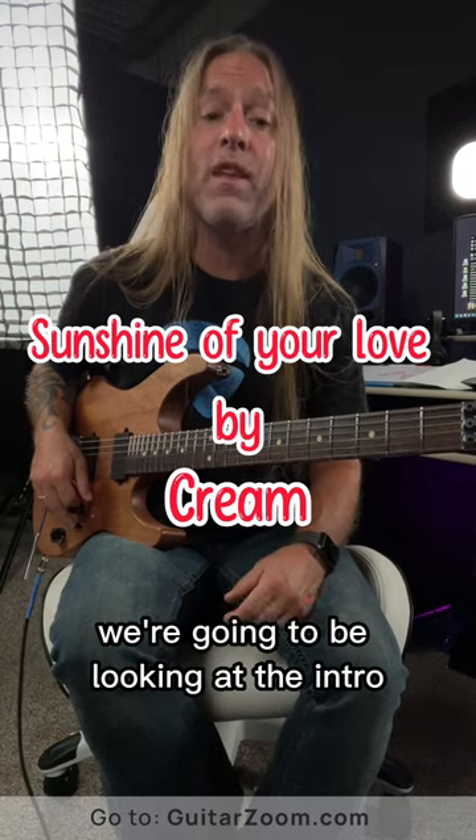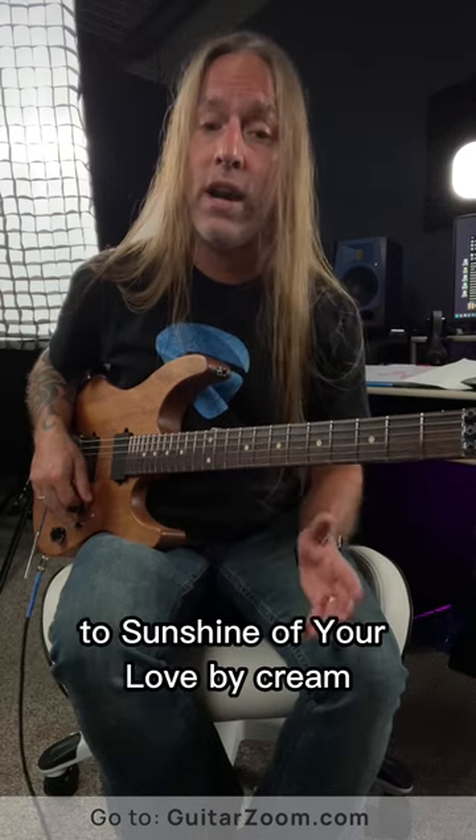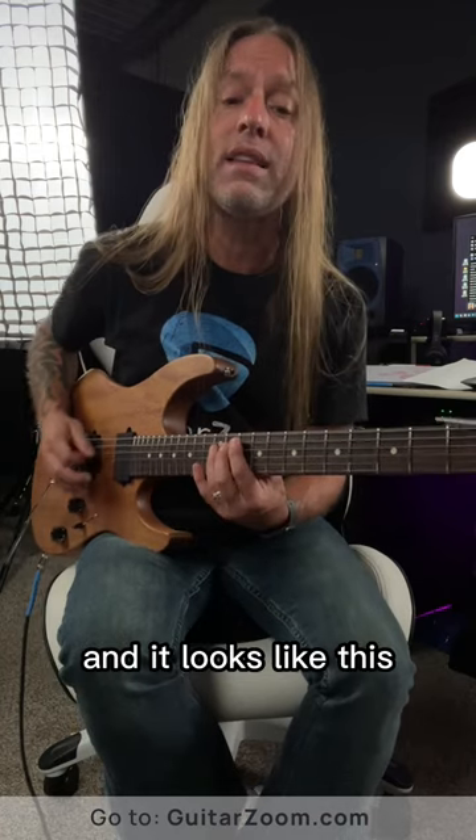Hey, Steve Stein from GuitarZoom here, and in this video we're going to be looking at the intro to Sunshine of Your Love by Cream, and it looks like this.